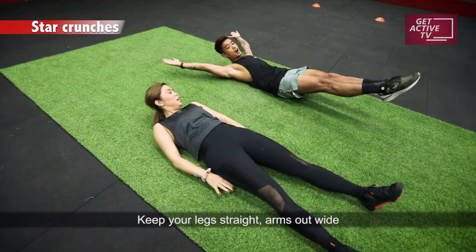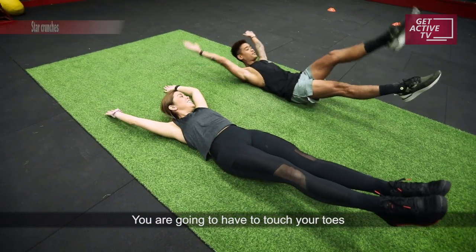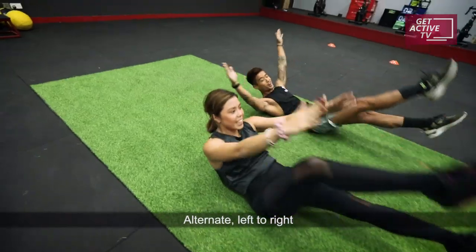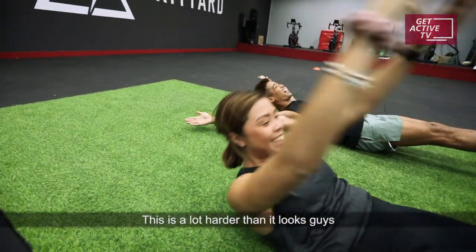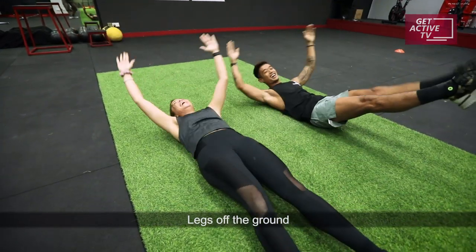Keep your legs straight, arms out wide. You're going to have your toes — eight toes — alternate left to right, left to right. Legs off the ground.